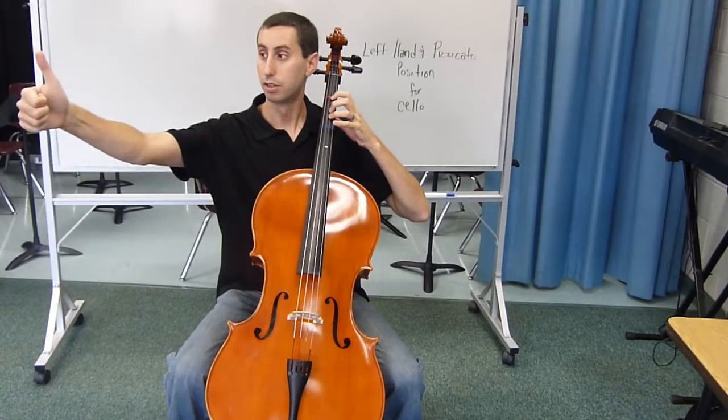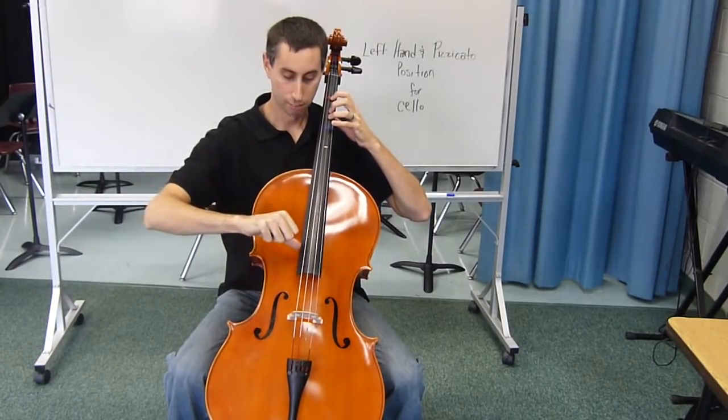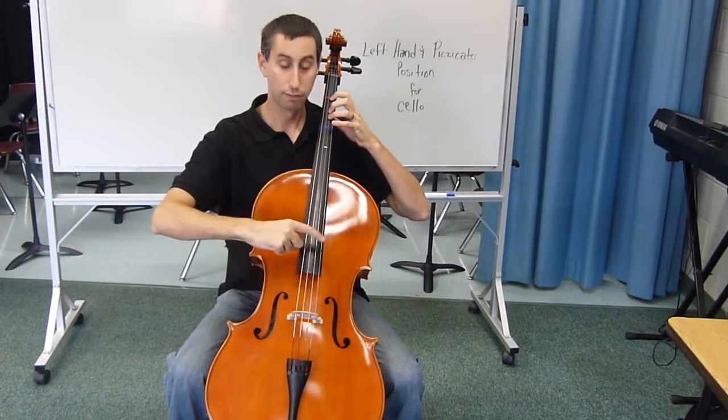When you're ready, bring your thumb up on your right hand, place that down on the fingerboard, and you're ready for pizzicato.